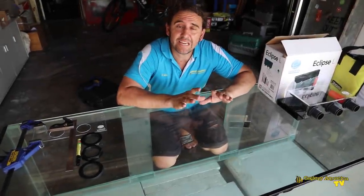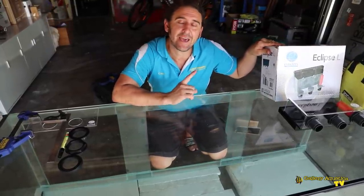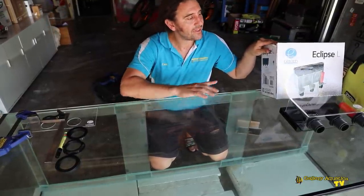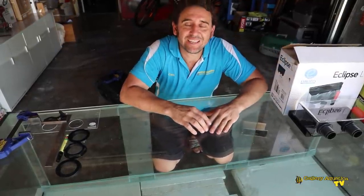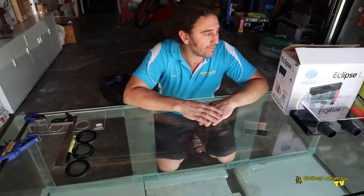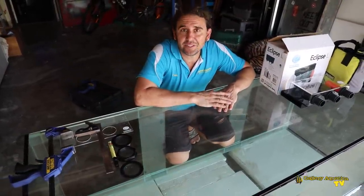The reason that we're drilling holes in this tank today is because we're going to be installing an Eclipse Hang-On Overflow. This is all the tools that we need for the job and we'll run you through exactly how we do this. But first of all, let's have a look at the overflow and then we'll mark out the tank.